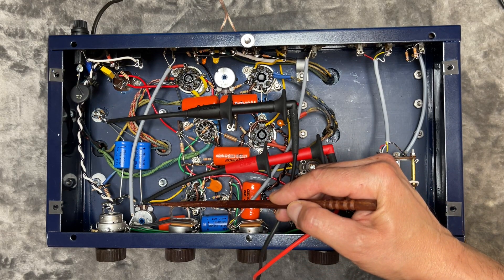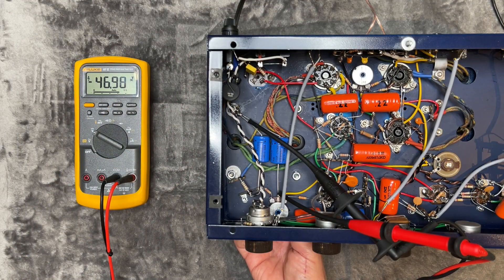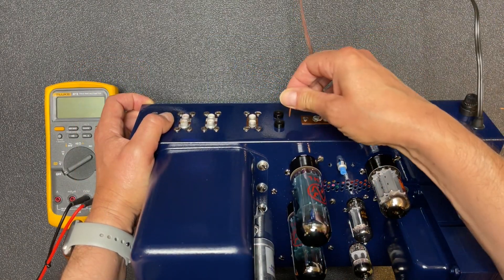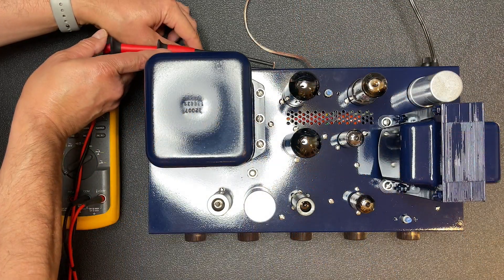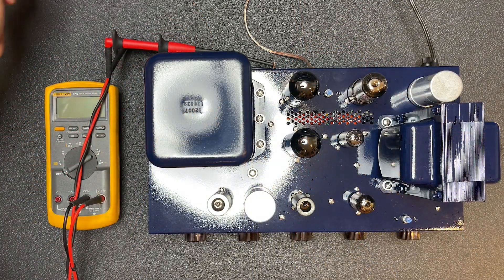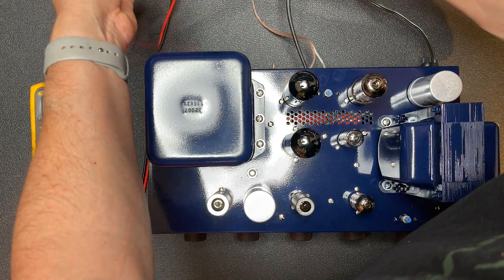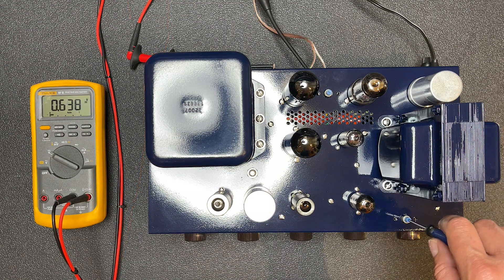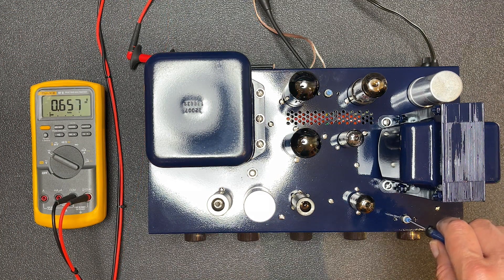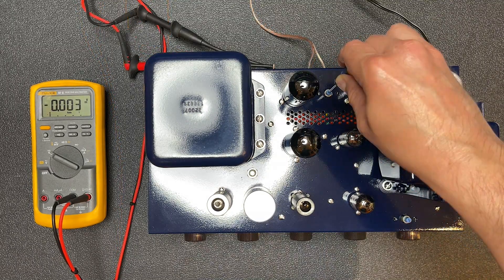To adjust the bias, the instructions ask us to first connect a voltage meter's negative probe to ground and the positive to the center tap of the bias control. I just adjust the control until I get a reading of negative 47 volts. Then I'll insert two bare pieces of 14 gauge wire into the test sockets to more easily connect the meter probes, and adjust the balance control for a reading of zero. Then detach one probe, connect it to the speaker common terminal, and adjust the bias control for a reading of 0.65 volts. Repeat the last two steps until we get a perfect reading on both.